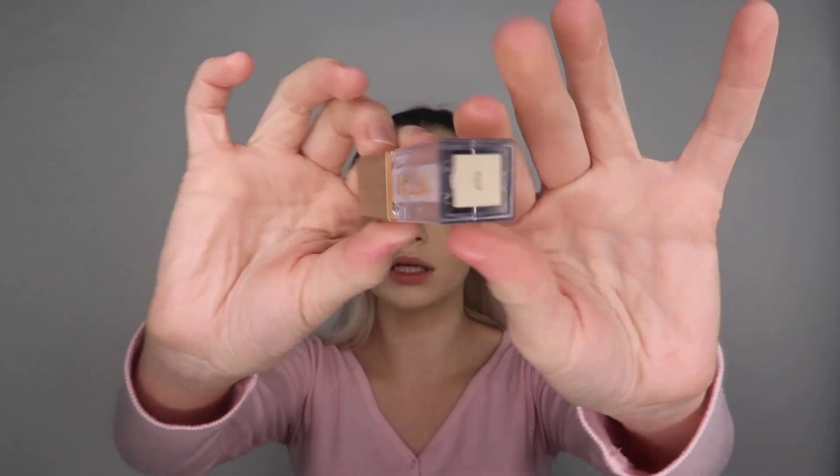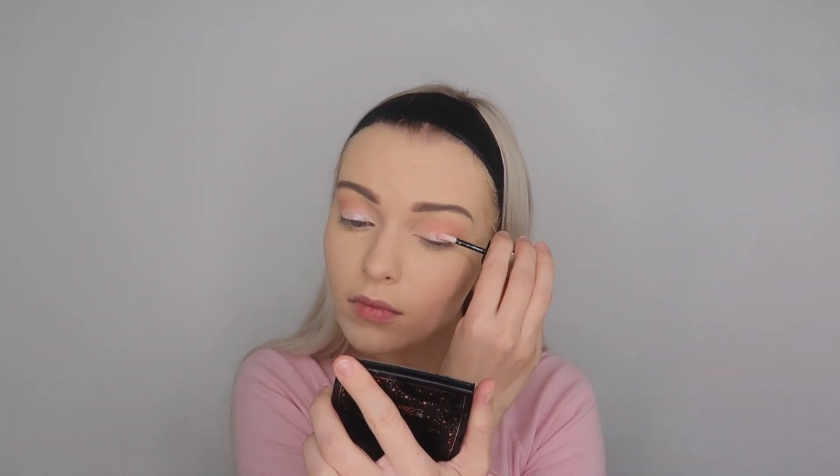Now that the eyeshadow is all finished, I'm just gonna be applying this Stella Glitter In Purline. And then I'm just gonna apply a little bit in the inner corners of my eyes, and brushing off the powder.